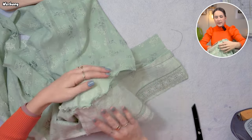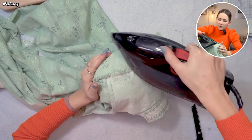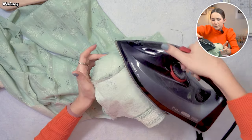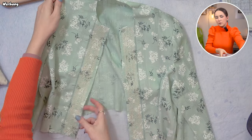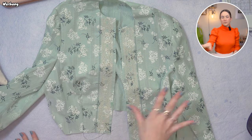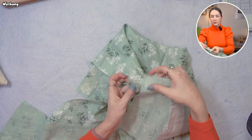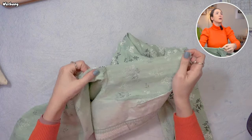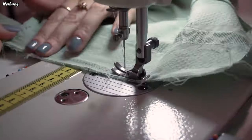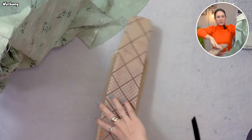To iron the arm's eye I like to use my round tailor's ham, putting the arm's eye over top and ironing the seam allowance into the sleeve. Now I'm closing my right side seam — the zipper is going on the left, so I leave that one completely open. I put right sides together of front and back, match up the underarm and the sleeve hem, then iron the side seam open.